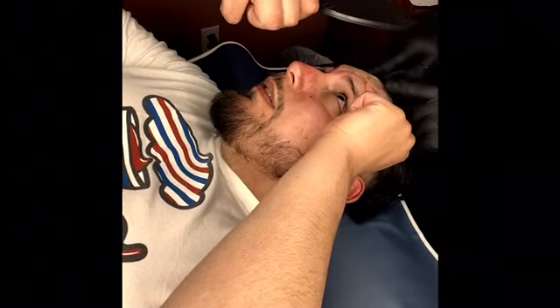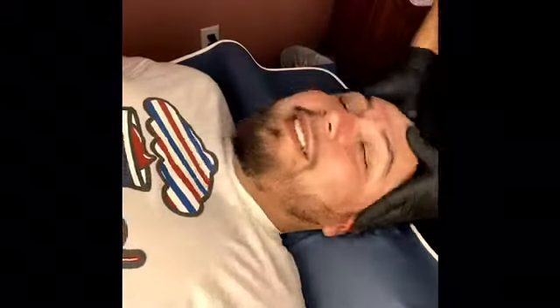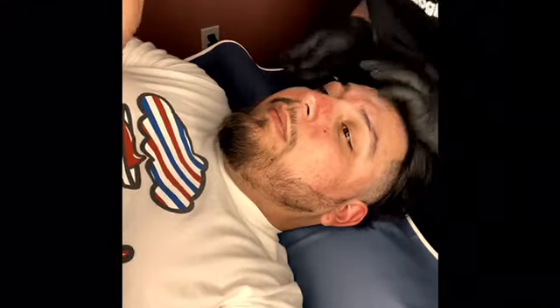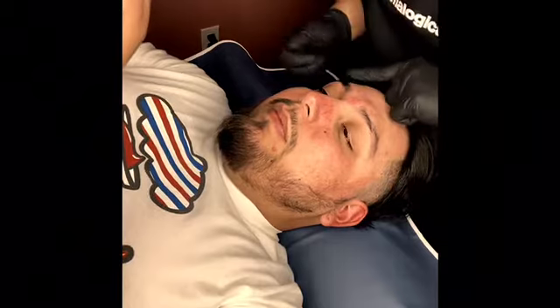I'm just showing him so that way he can see if there are any other hairs or something he wants me to remove. He actually loved it, so I just brush it out a little bit more.